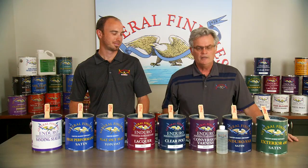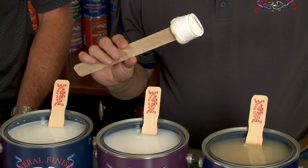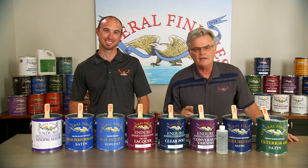Keep it too long and you'll end up with this. Wow! This is the Cadillac of finishes.